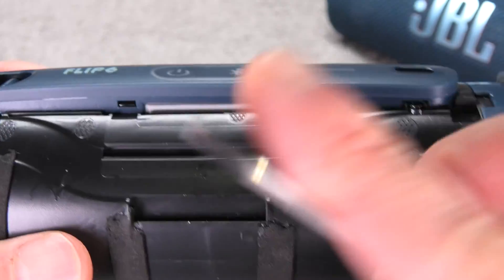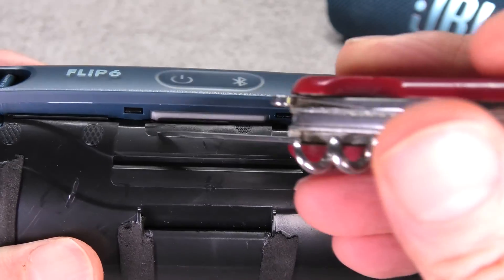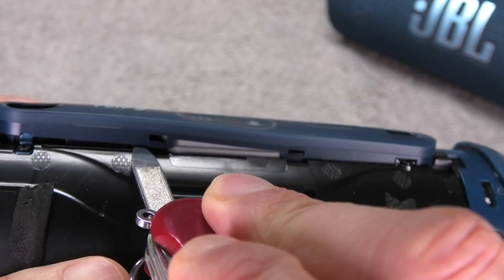Next we're going to remove the plastic cover that's by the power button and the charging port. You can see there are a couple of tabs that hold it in place — two here around the center — and all we have to do is just use a little prying tool and pop them off.